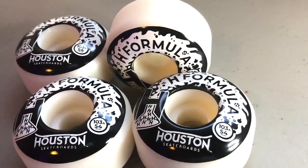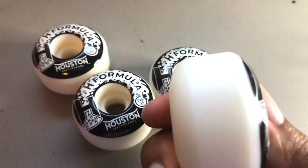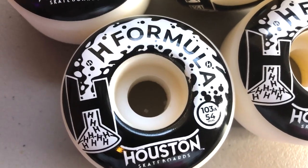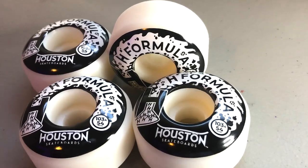103A 54mm H Formula wheels from Houston Skateboards. These have maximum hardness for fast speeds and slides. The shape also provides a lighter wheel and the best locking area for grinds. It's a great wheel for a technical skateboarder and skatepark shredders.